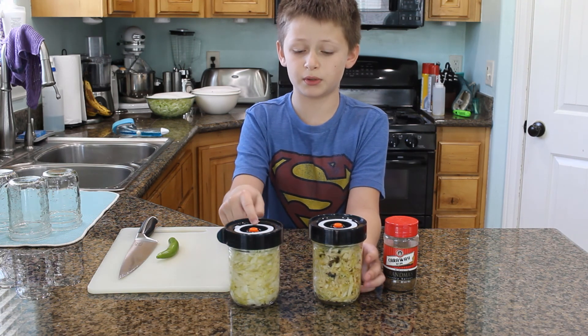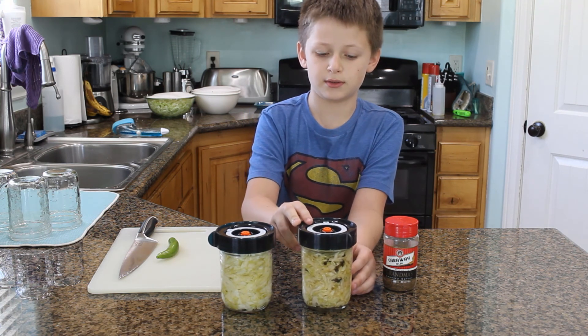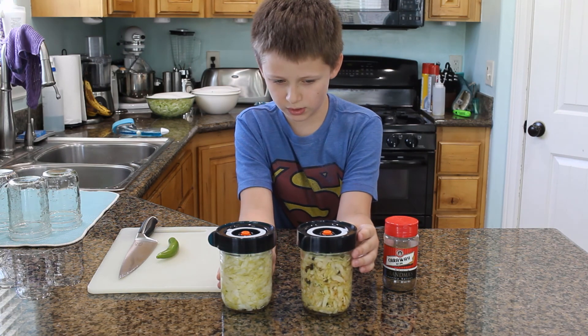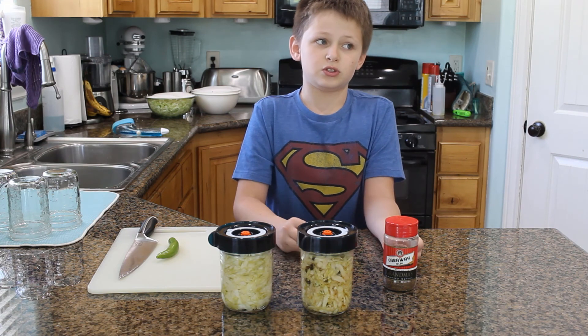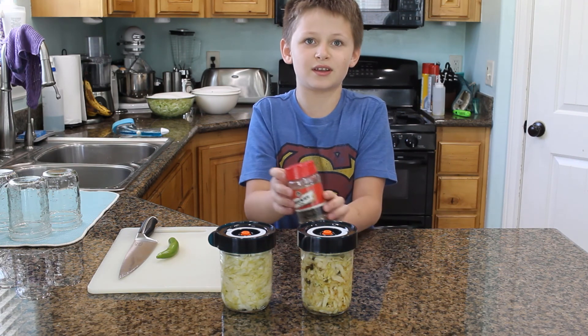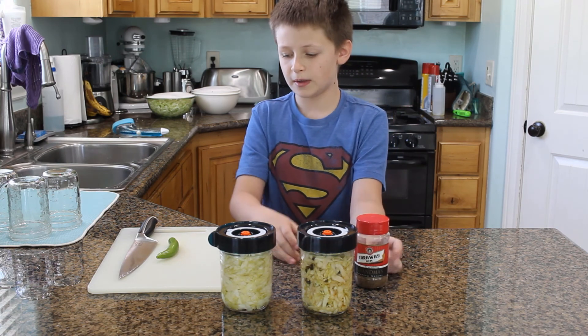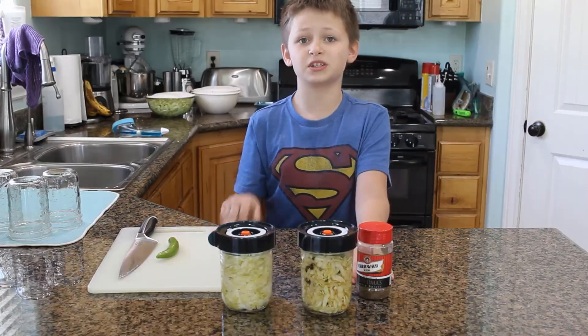This one is just plain sauerkraut. This one has black peppercorns in it. And if you look closely, there's a whole bunch of bubbles in there, which means the bacteria is doing its job. These are caraway seeds that you can put in for some flavor, and serrano pepper, because my dad and brother like spicy stuff.